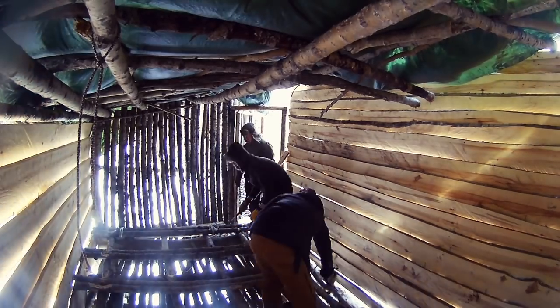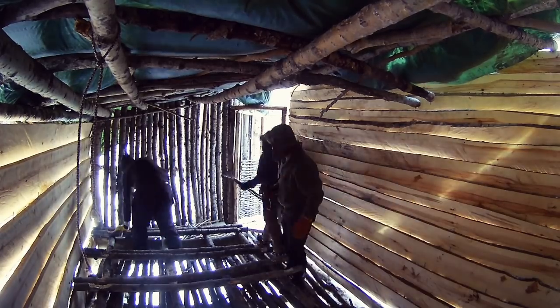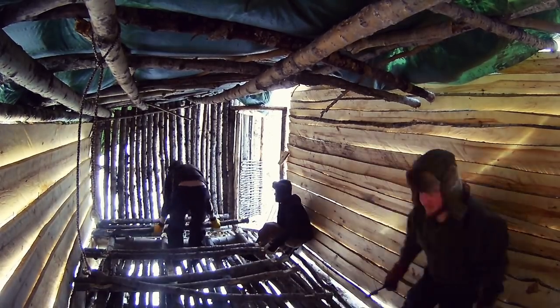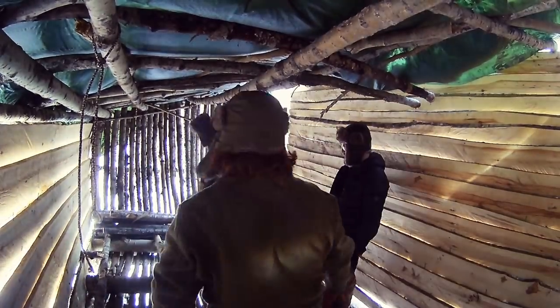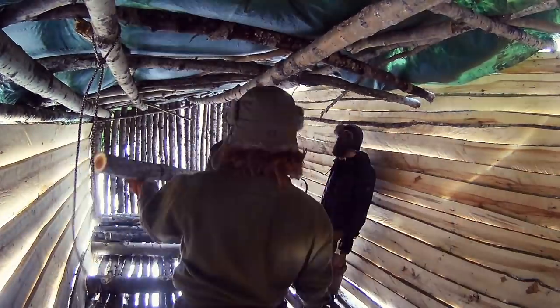Alright guys, the first thing we're gonna do is rip the roof off of the shelter so that we can fit the wood burning stove up there and sort of repatch it all nice. First thing we had to do is remove all of the old beds and everything from the floor of the treehouse so that we could have proper access to the roof and the walls for tarping it up and replacing the roof.